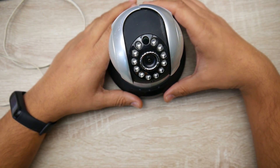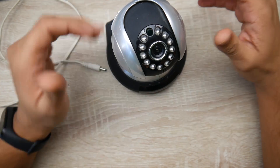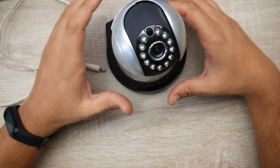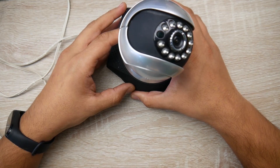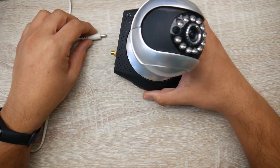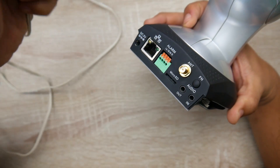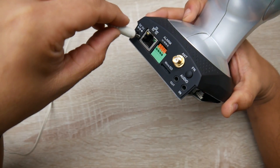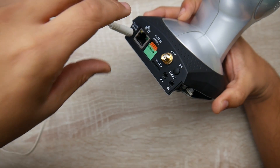In today's video we're going to be doing something a little bit different than usual. We're going to be repairing this IP camera, and the reason I'm making this video is because you can apply the same knowledge to the same type of issue on anything else. The issue here is with the power — it's a very simple issue because basically the barrel connector broke. There's a pin in the middle that broke off and now this thing won't get power, so we're going to bypass this barrel connector.